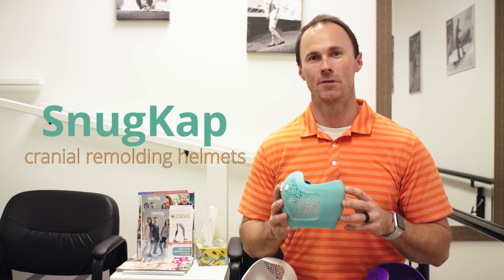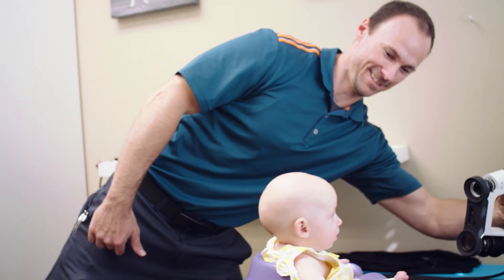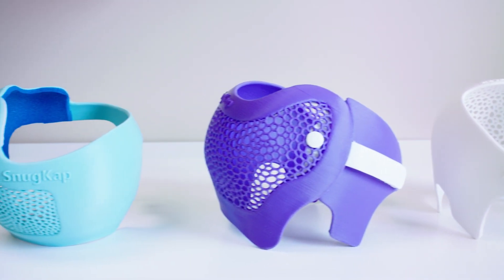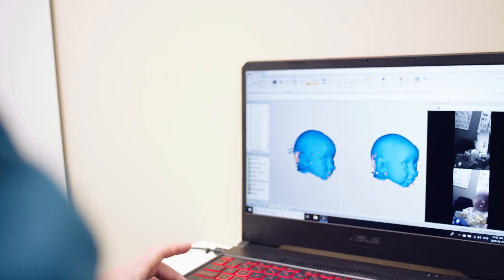We are happy to introduce Snug Cap Cranial Remoulding Helmets here at Adaptive Technologies. We find that these helmets are more breathable, they're lighter weight, and they're much more comfortable than what's available in the market today with North America's Starband product.